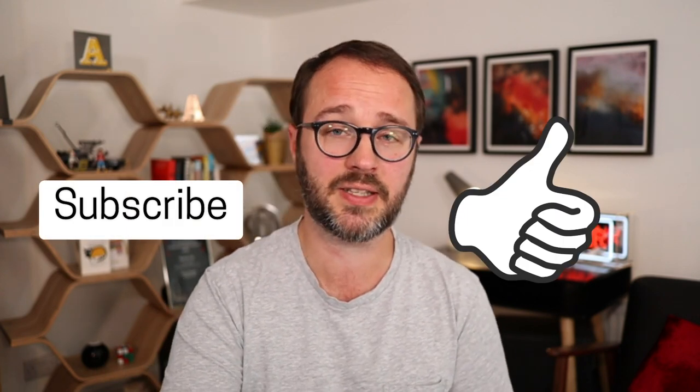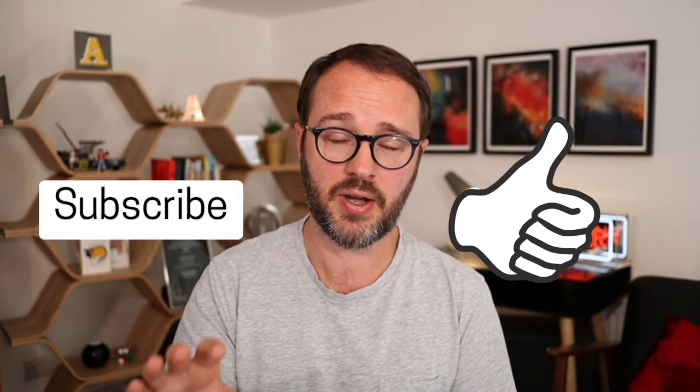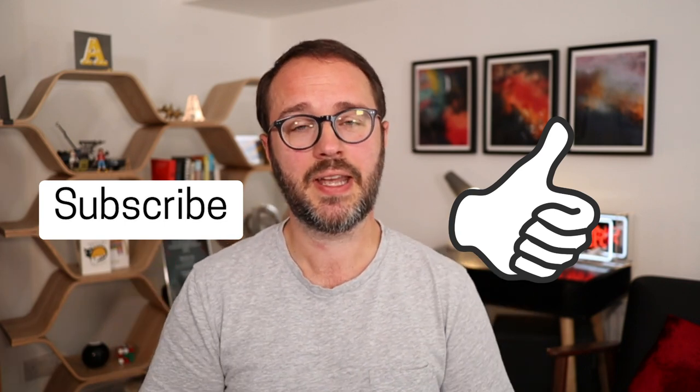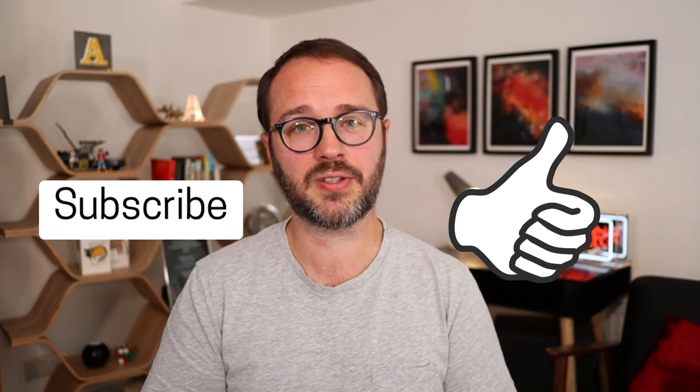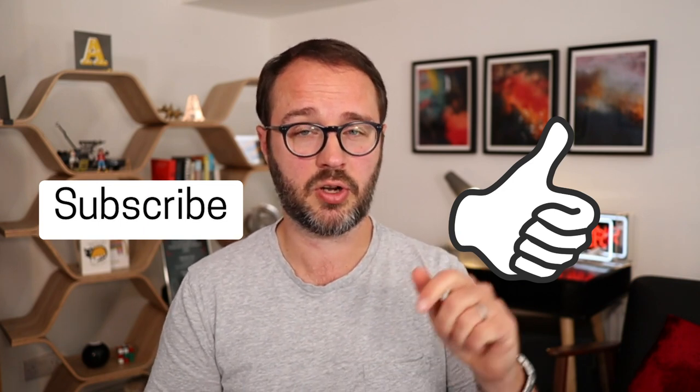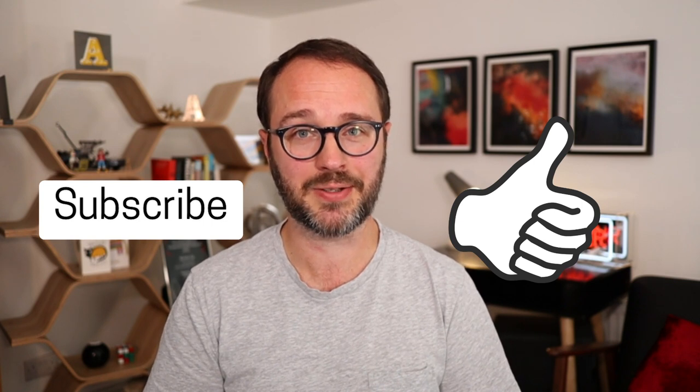I'm Andy Webb from BeCleverWithYourCash.com. Thank you so much for watching — I hope you found this useful. If you did, please hit the subscribe and like buttons below so other people can find this content too. Let me know in the comments if you've got a Curve card and how you use it — I'd be really keen to find out.